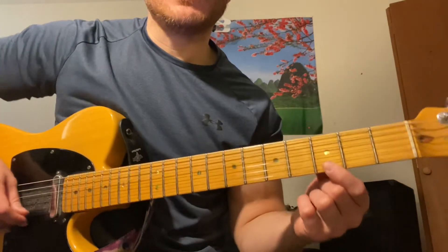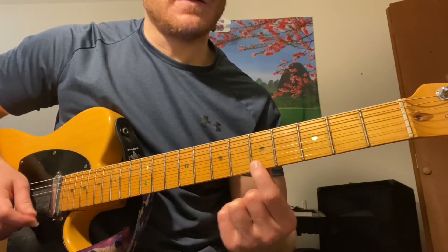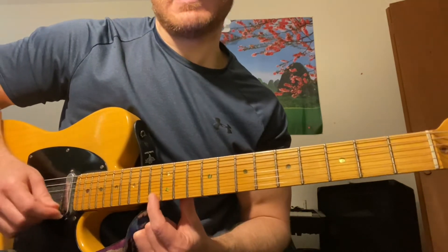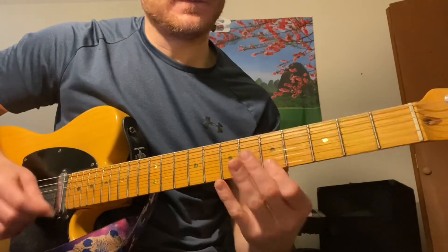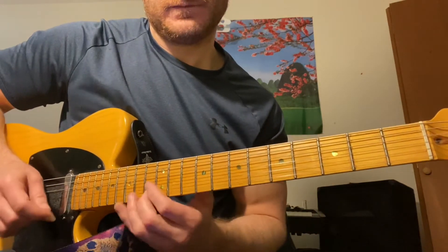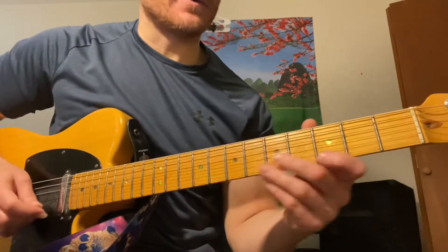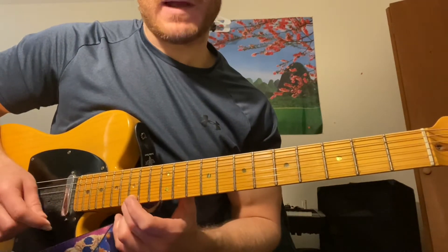In the key of G, going up on one string, we have G, A, B, C, D, E, F, and G — that's our mixolydian scale in G. It has that flatted seventh: one, two, three, four, five, six, flatted seventh, and then you're back at the root.